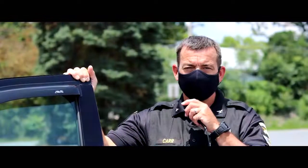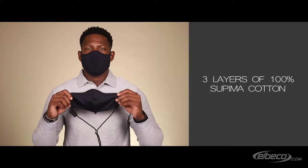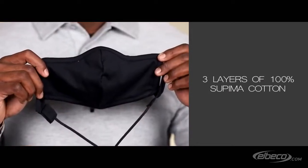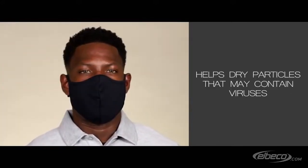Announcing the new Elbico Shield Protective Mask. The Shield Protective Mask contains three layers of 100% Supima cotton. Our mask is breathable and helps dry particles that may contain viruses.